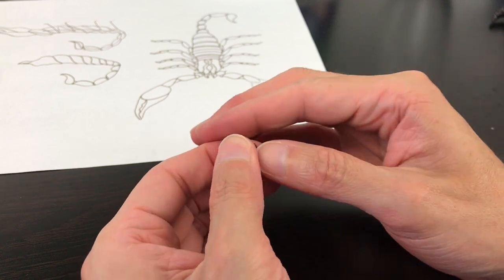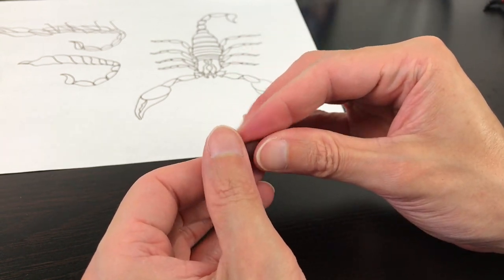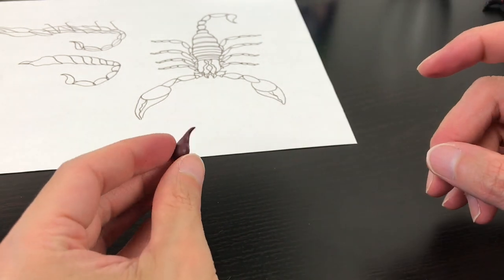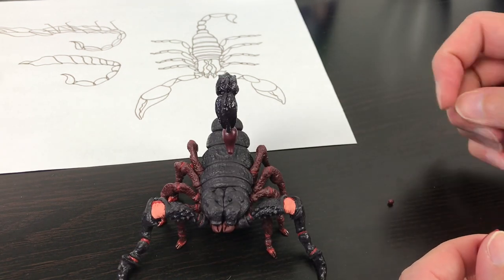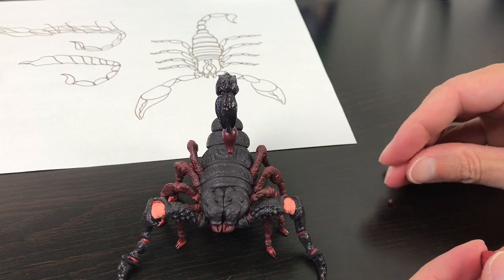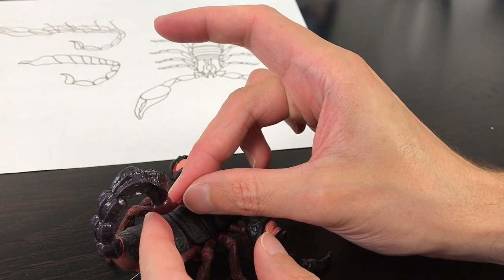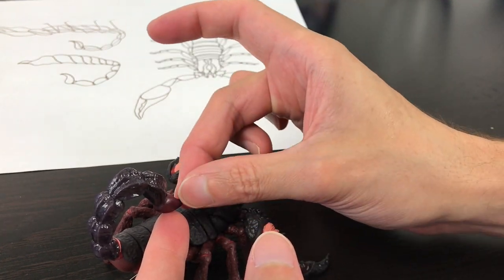We're going to create the stinger. I start with a sphere using the second darkest tone, then create a tear and elongate along the tip until it gets really sharp, giving it that slight curve. I just put it in place, cut the tip because I want to add more detail, and add the lighter red color we use between sections. I create a super, super thin cone that matches the stinger and add it on until it's completely incorporated.